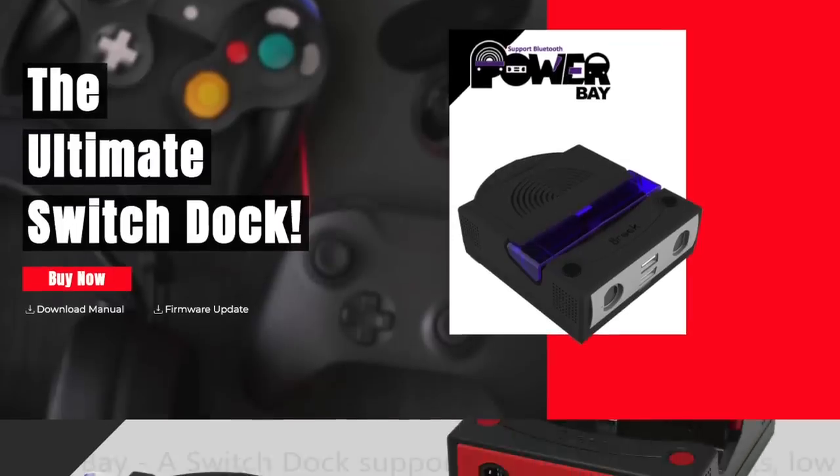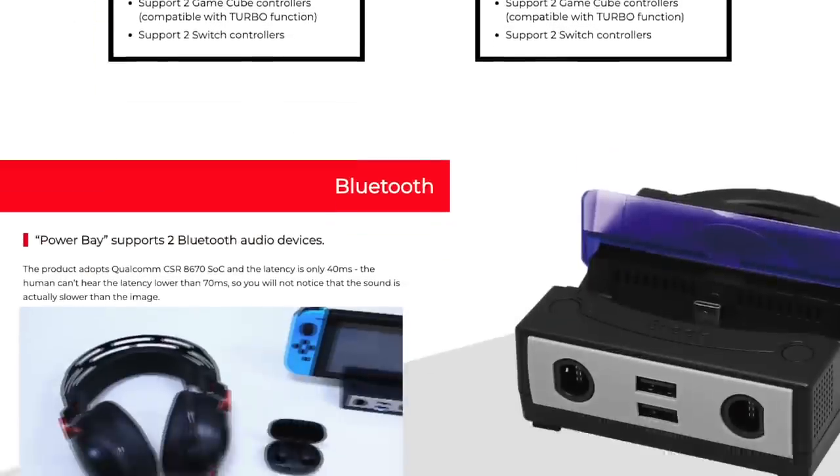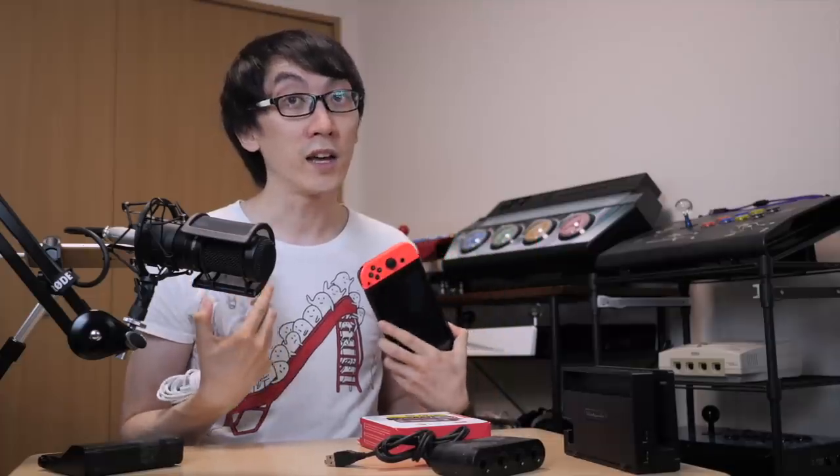Full disclaimer: Brook Gaming did send this device to me. I didn't buy it myself. They sent it to me for the purposes of making this video. It's not a review or anything — I'm just opening it, testing it, and showing you what it's capable of.